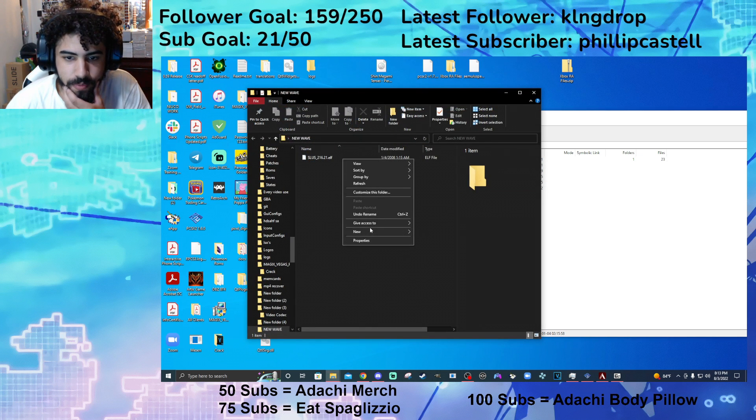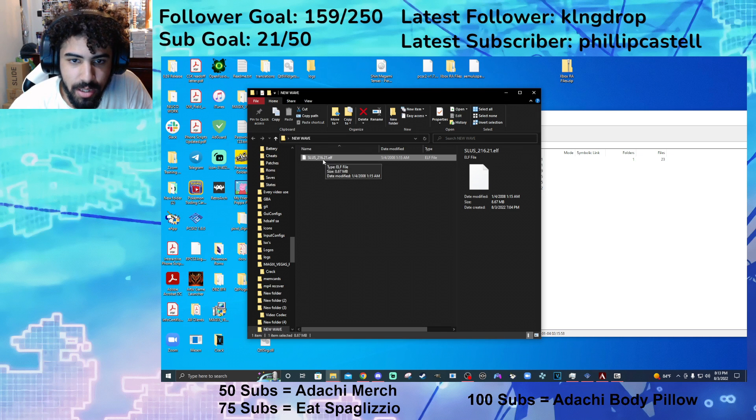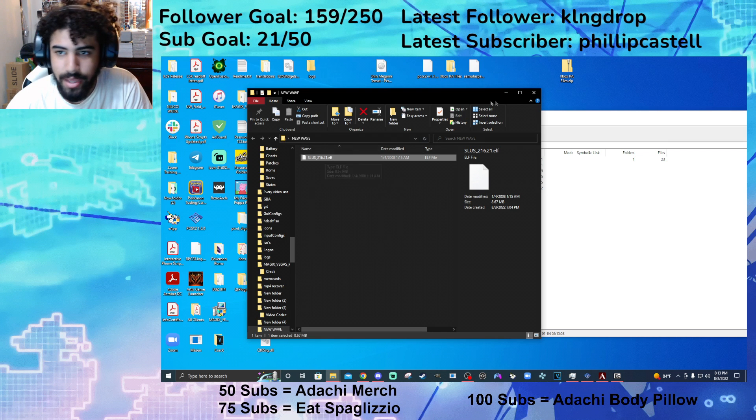And once you do that, you're going to want to rename the file. It's going to look like this. You're going to want to rename it to a .elf. Do not erase the .21 — do not erase that. Add on to it, so add the .elf.